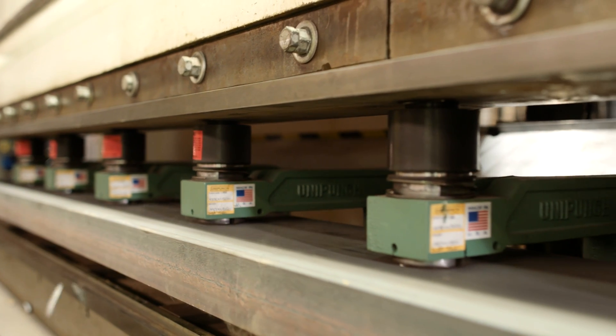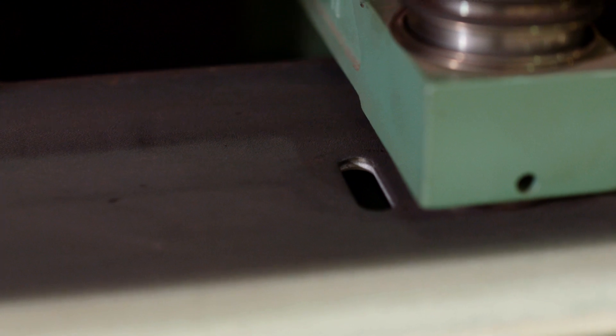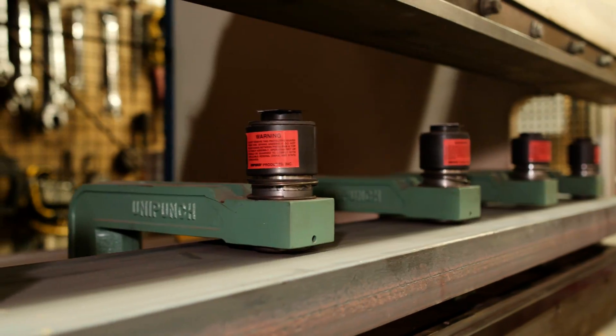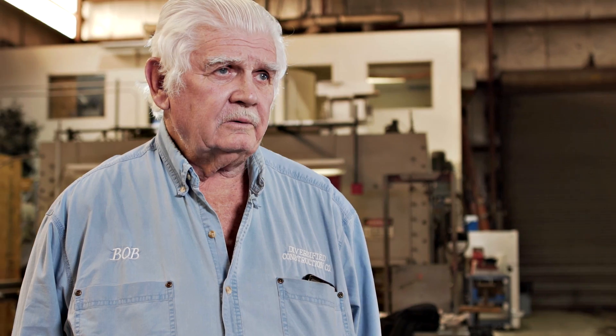The accuracy is there once you get everything set up. You punch nine holes, that's right on the money. When you do one at a time, you've always got an error that can accumulate over the length of the channel.